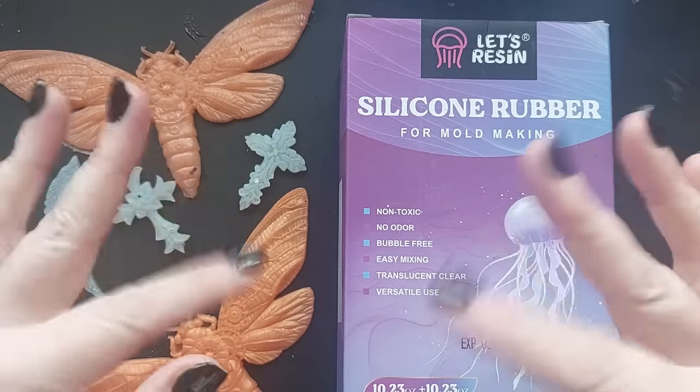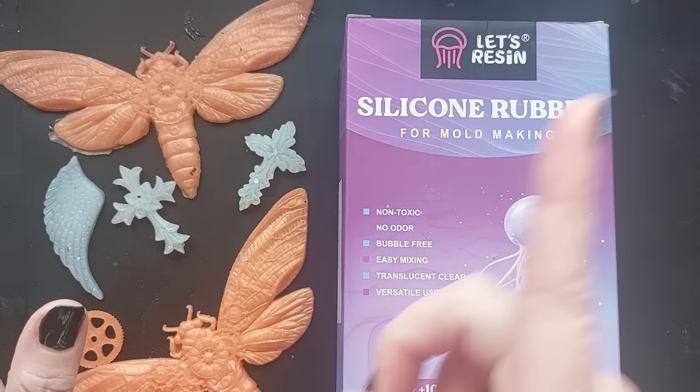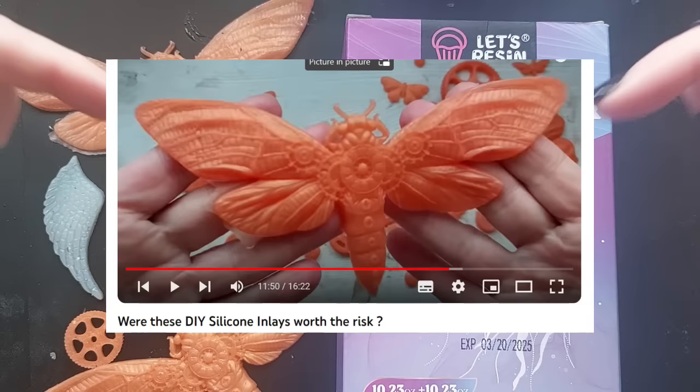Hi everyone, welcome back to my channel. This one is big, this is huge. We are making a massive, ginormous, gargantuan batch of silicon inlays and then we're gonna use them. So this video is huge, but we are splitting it in two — all in one video, so it's not a two-parter.